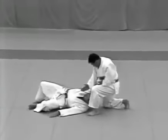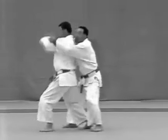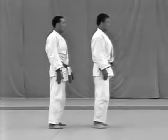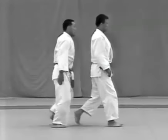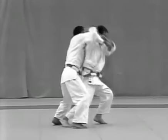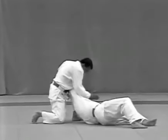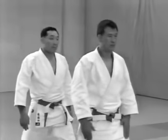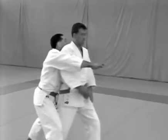Ushirodori. The uke grabs the tori from behind. The tori throws him with ippon seoi nage and strikes his uto with the side of his hand. After they both take a step forward with their left foot, the uke grabs the tori around his arms and the tori immediately raises his arms to the side. He takes the uke's upper arm to apply ippon seoi nage and strikes the uke's uto with the side of his hand. The main point is for the tori to raise his arms, seize the uke's upper arm and apply the throw as soon as the uke grabs him.